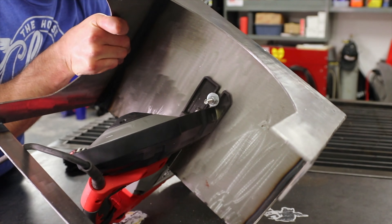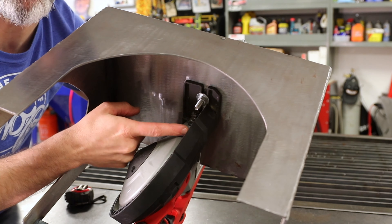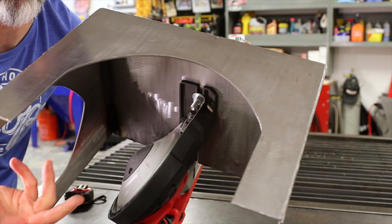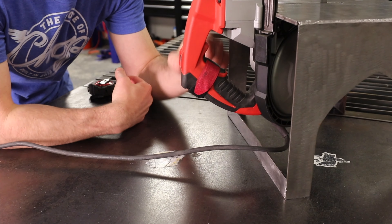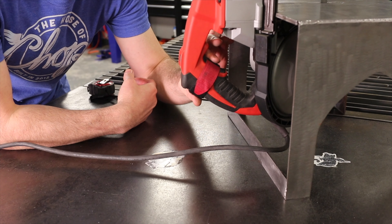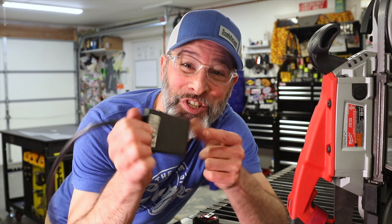I'll flip this over and show you what's going on on the underside. Right there you can see the horseshoe that's part of the factory saw — the bolt just comes through on a washer and a nut. Piece of cake. Out back, to keep the saw running, I have the trigger depressed with just a basic velcro strap.